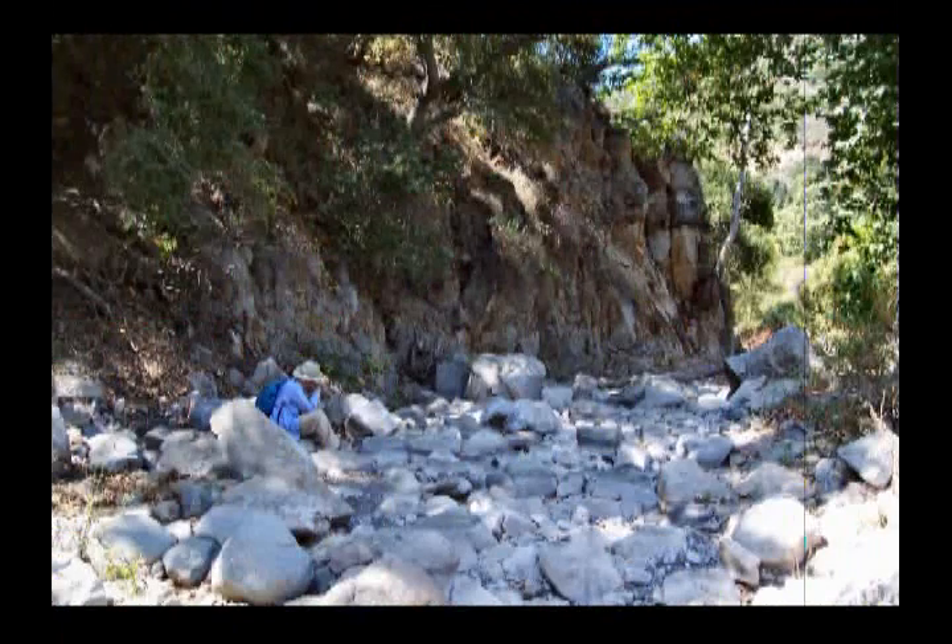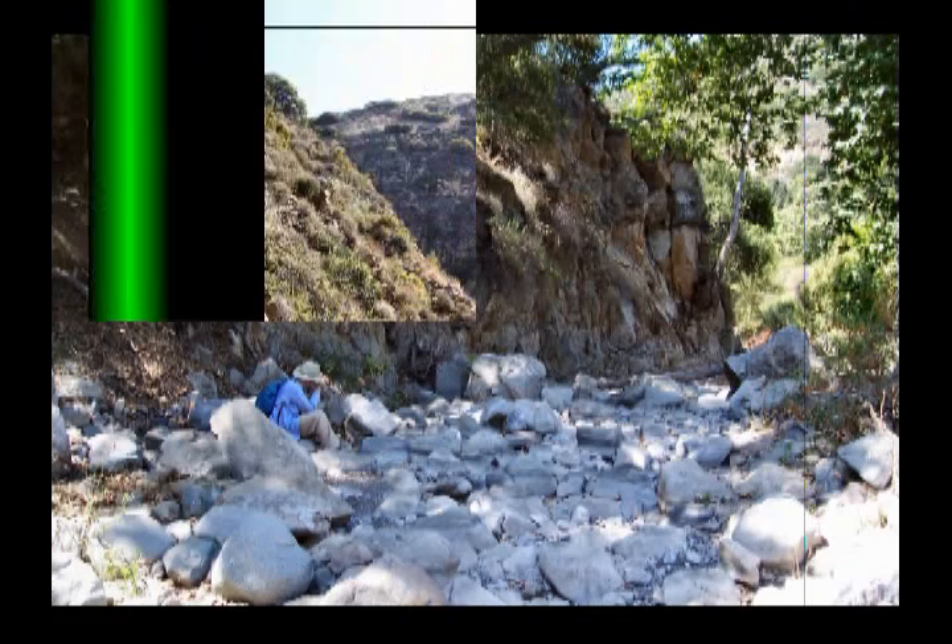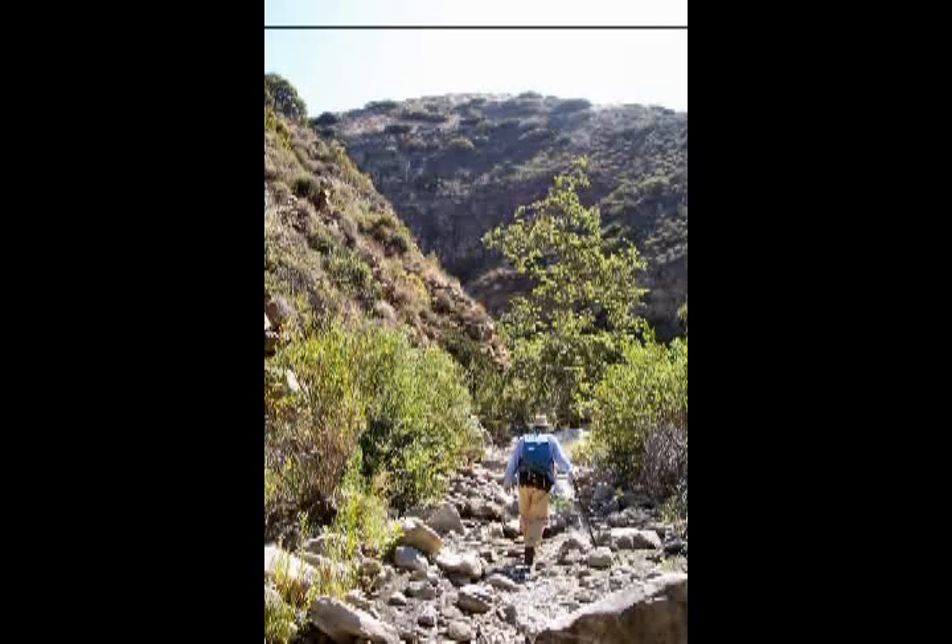We decided this was about far enough for this boulder hopping adventure and sat down to have a bite to eat before starting back. So off we go, slip sliding our way back to the campground.